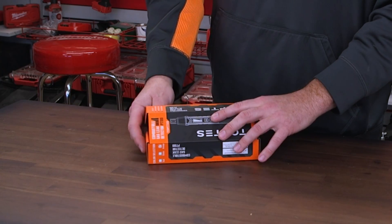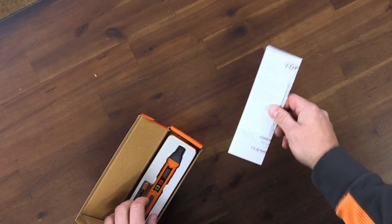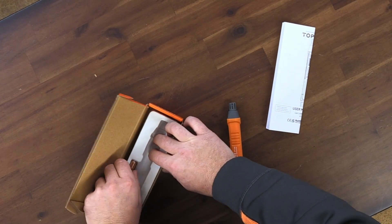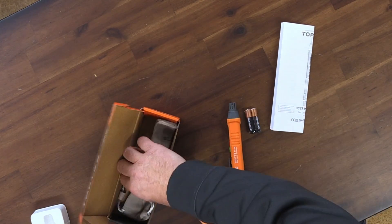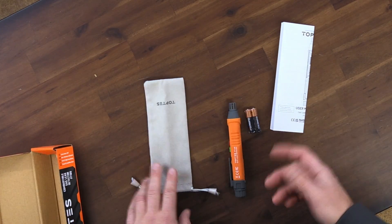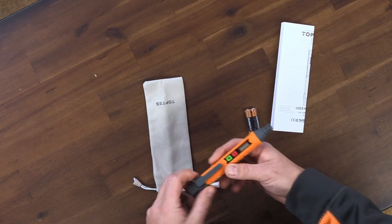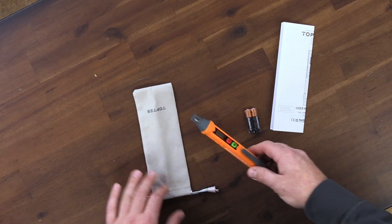We're going to open this up. They send it to you in a box just like this and you have your directions. It comes with the tester itself. Then a nice thing is they actually send you batteries and they are Duracell batteries, which are actually pretty good. And then they send you a little cloth case. I'm not excited about the cloth case — kind of wish it was a hard plastic case to keep it more protected. But for the price, it's actually not too bad.